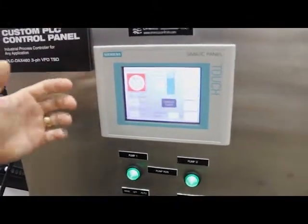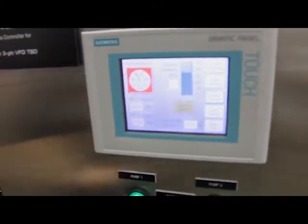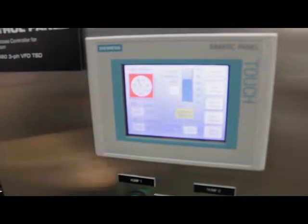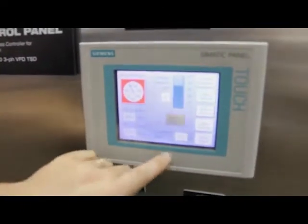Typical parameters we're showing on this particular one would be like an intake pressure or system pressure. On a lift station, it would be common to have a wet well depth or drive speeds if needed. It's demonstrating drive speeds as well as a controller output.